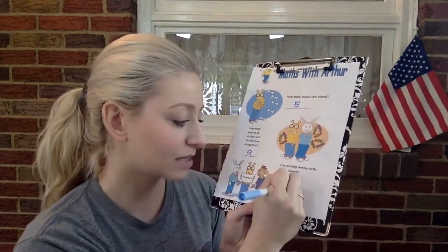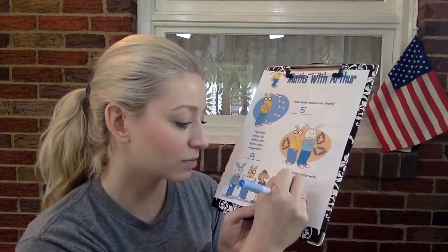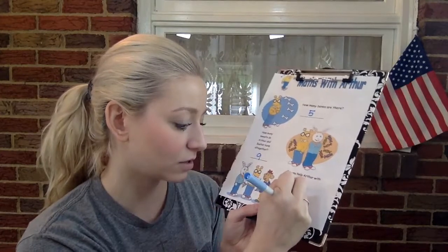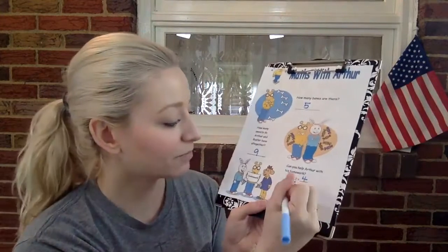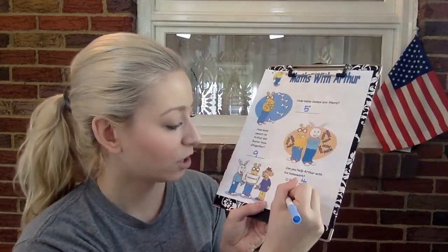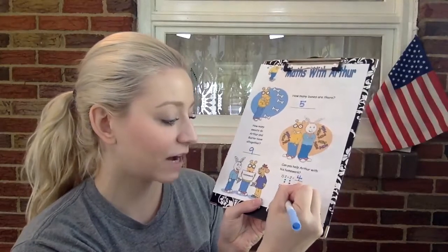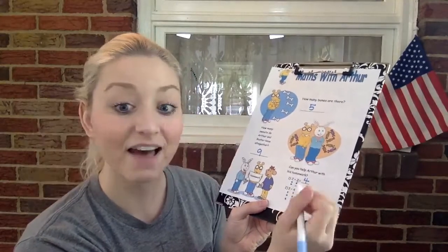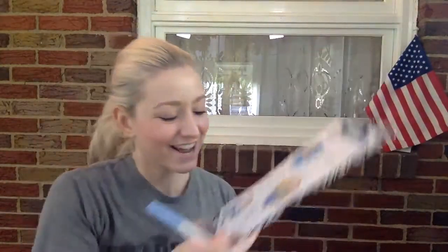All right, the next one. Let's write some circles underneath. So three circles plus four circles. Three plus four. One, two, three, four, five, six, seven. Let's write the number seven, just like that. Awesome job.